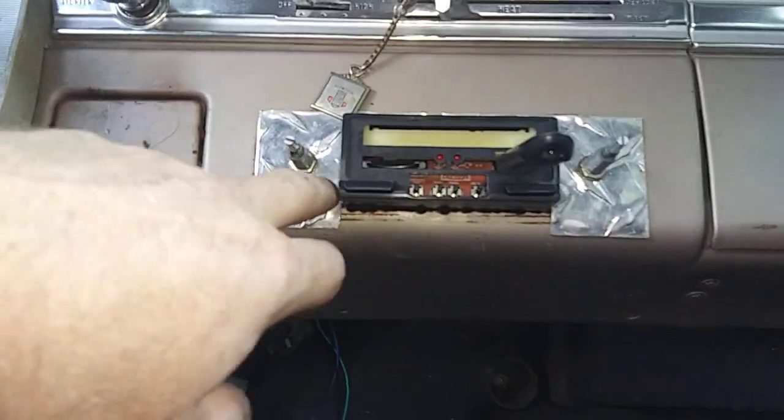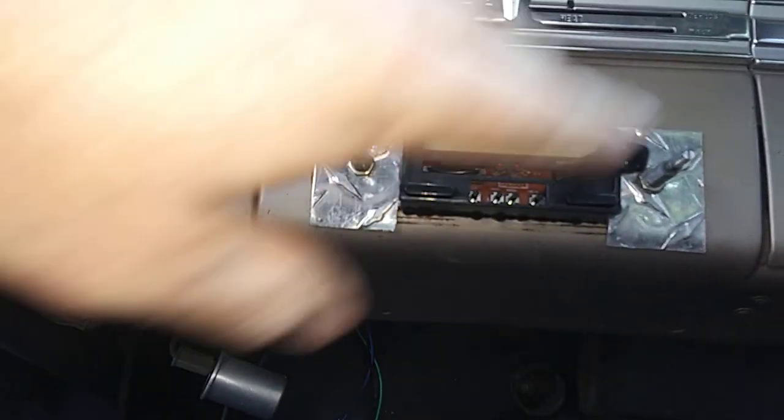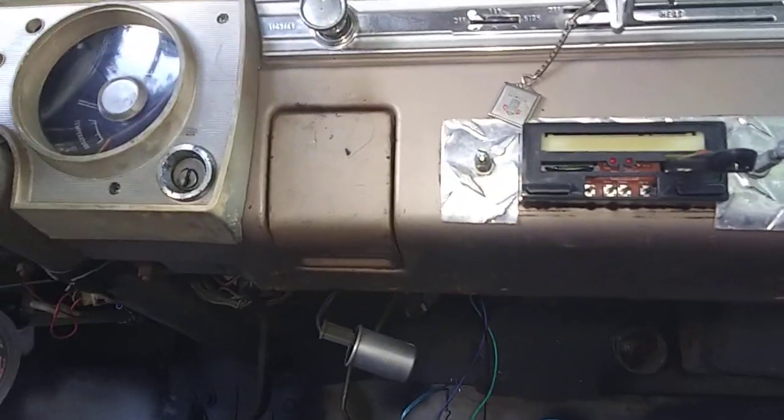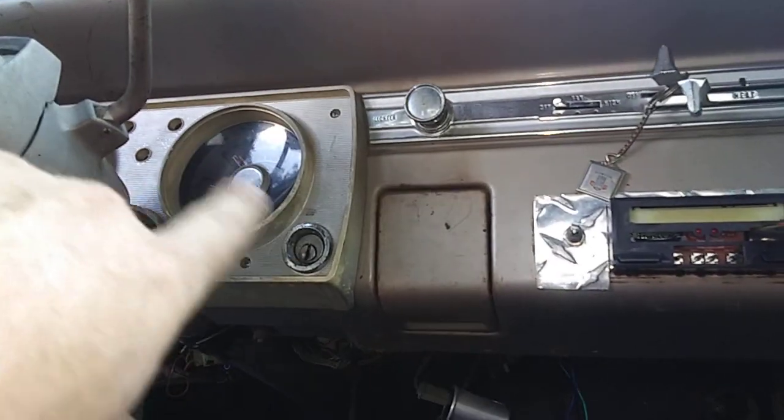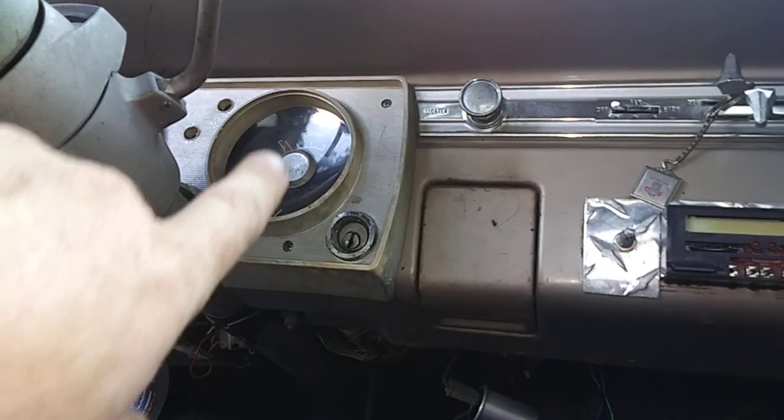Pantera back in the 80s when they had the hair — the hairband — wore a different singer. I think Phil didn't come in until after the original lead singer had left. But anyway, that song is called Widowmaker. I kind of did this plate — diamond plate — for temporary shits and giggles. Eventually I'm going to take the instrument cluster out and convert the lights over to LED like I did the General Lee stuff.